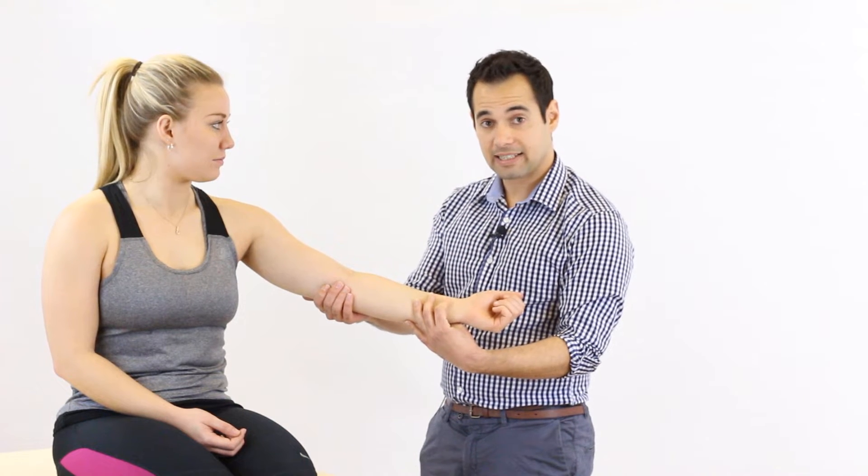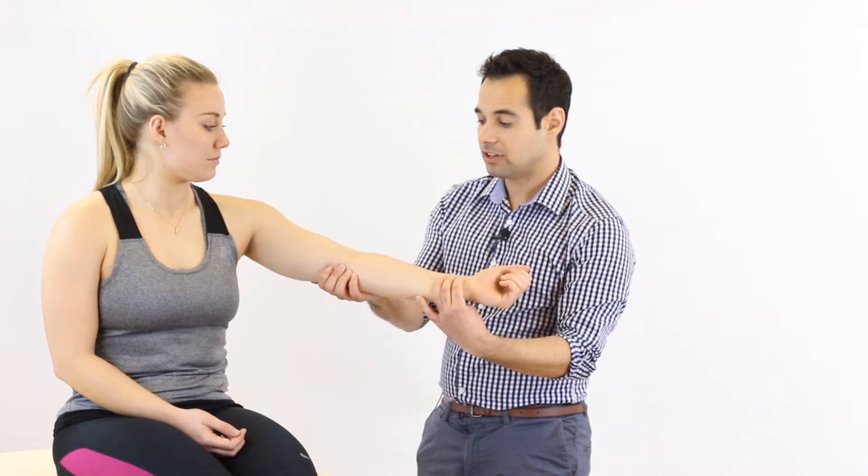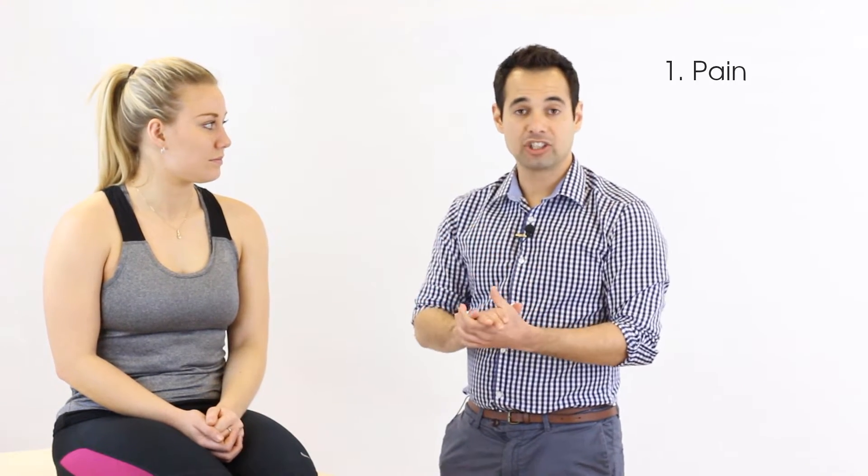To test flexion passively, we take the patient's elbow from a completely extended position to a completely flexed position. We can then perform the opposite by taking the elbow into a fully extended position. So when we're looking at passive range of movement, we're testing for pain, range, and end feel.